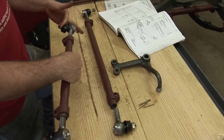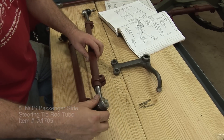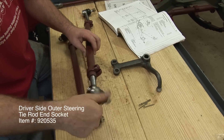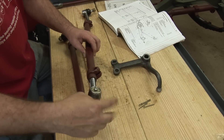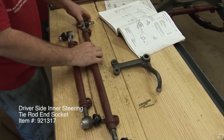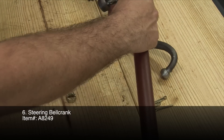NOS Passenger Side Steering Tie Rod Tube. Driver's Side Outer Steering Tie Rod End Socket. Driver's Side Inner Steering Tie Rod End Socket. Steering Bell Crank.